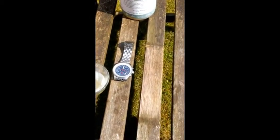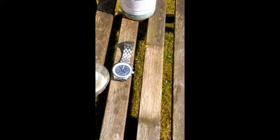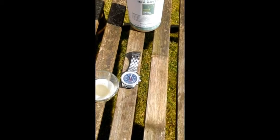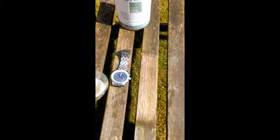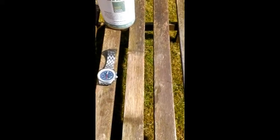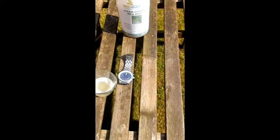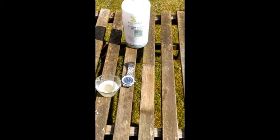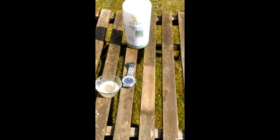Here we are a few seconds later — for the conspiracy theorists amongst you, the watch has not been changed one iota. The sun is now starting to dry the bench and you can see a marked difference between the two. That's how easy it is to clean a bench or teak with Biosativa.